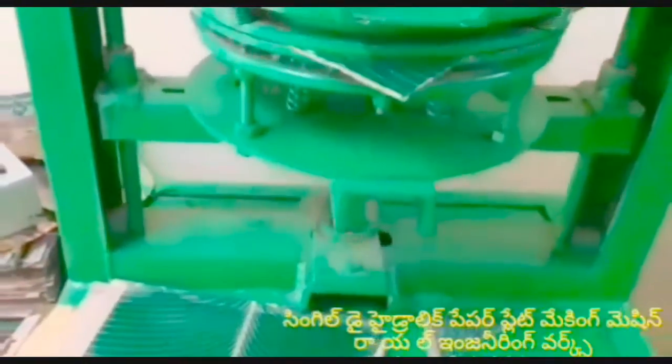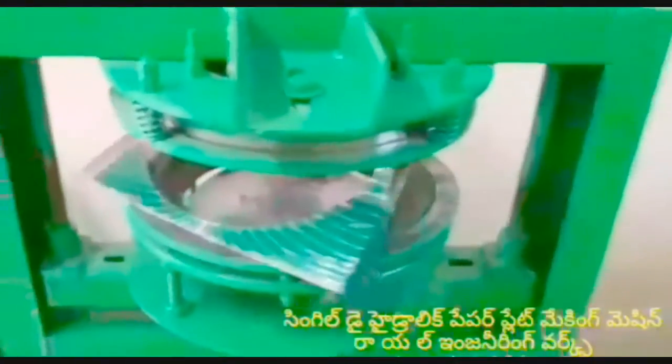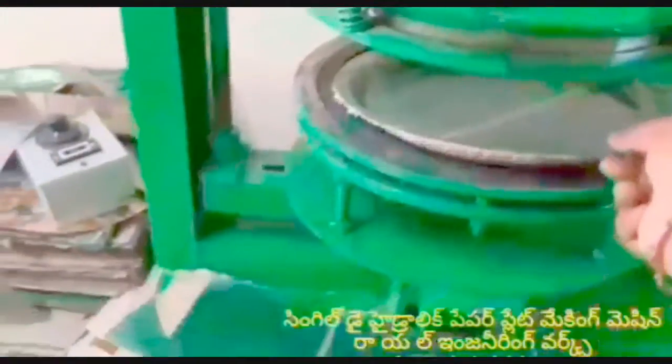I am looking at the sitting plate and tonsal plate. I am looking at the single-die machine, the 1-HP motor, running on current domestic power.